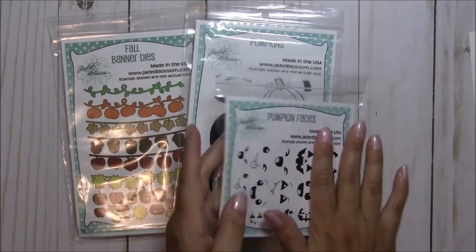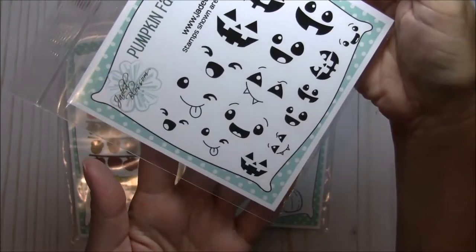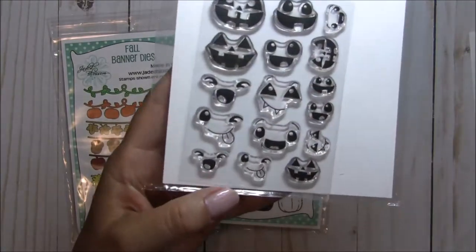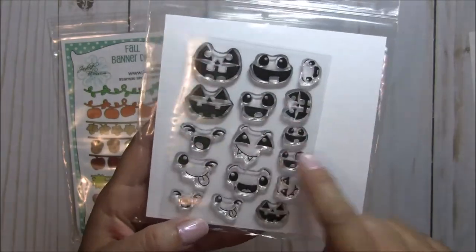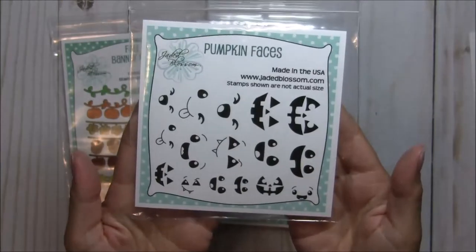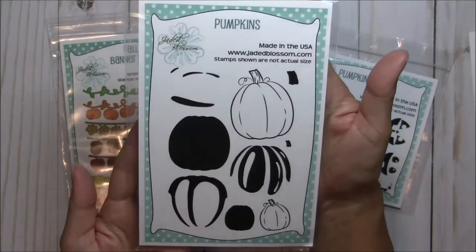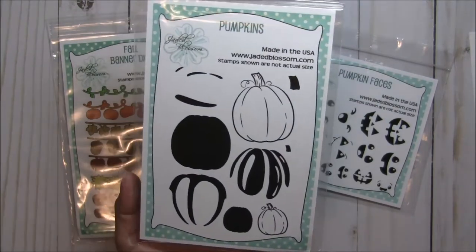The first set is these adorable little pumpkin faces. You get them in different sizes — some small ones, going up to bigger ones. Some of them are cute fun faces that can be used on characters, and some are actual jack-o'-lantern faces, all in different sizes. I think those are so cute.